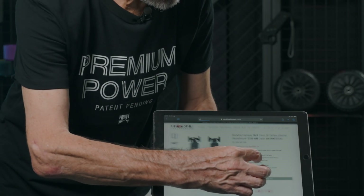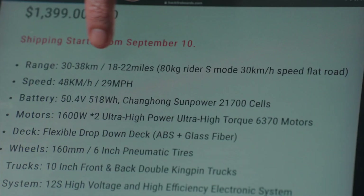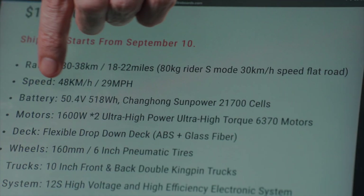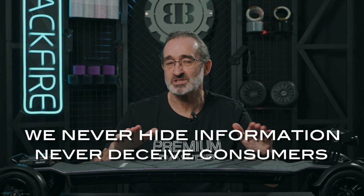Let's look at the Hammer. We clearly mark the conditions of our range test using an 80 kilogram rider travelling at 30 to 35 km per hour on a flat road. A range test without specifics is too open to speculation. Backfire is always transparent about our data — we never hide information and never deceive customers.